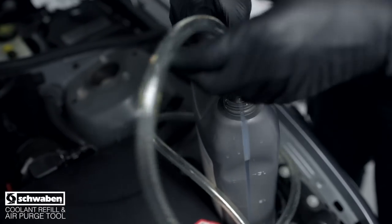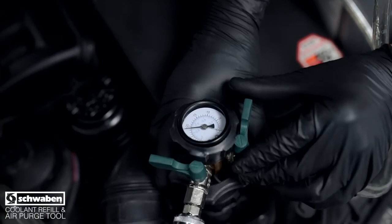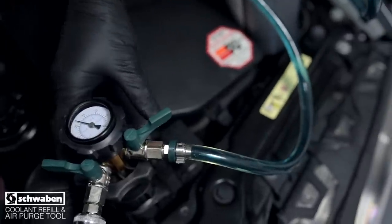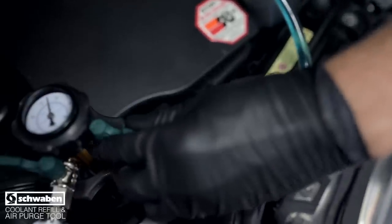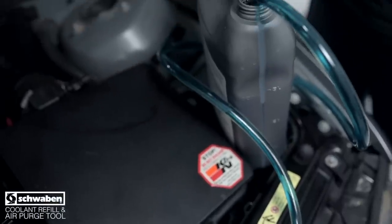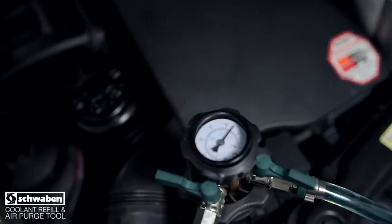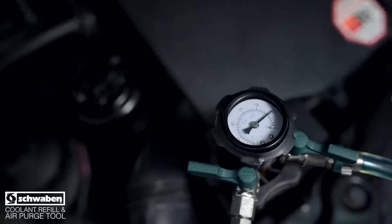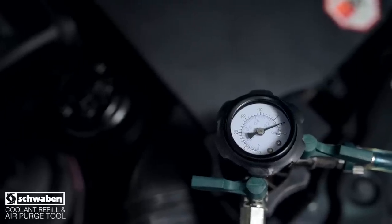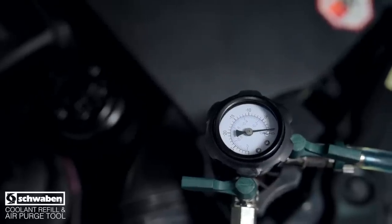Insert the suction tube into a container full of coolant. Open the suction tube valve and you'll see the coolant begin to flow. Monitor the coolant level in your container. Close the suction valve if your coolant container is getting low and the gauge has not yet reached zero. Refill your container with coolant and reopen the suction valve. Keeping this container full will help avoid introducing air into the cooling system.